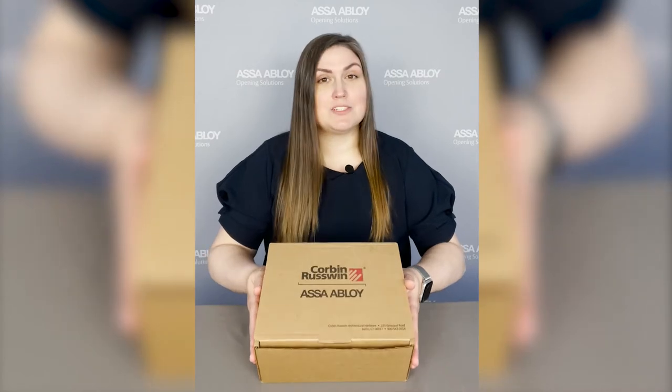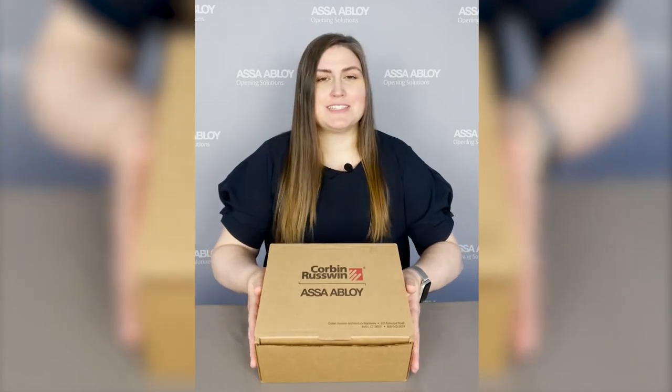Welcome to this episode of Door Hardware Nerds. I'm Mia Merrill and I'm a product manager here. Today we're going to be unboxing the new Corbin Russwin CLX 3300 series.